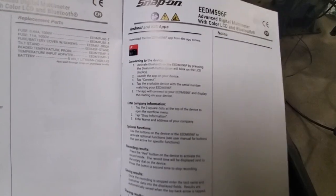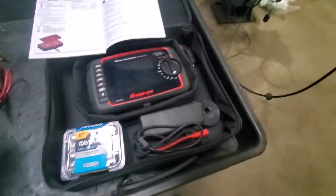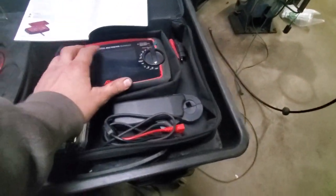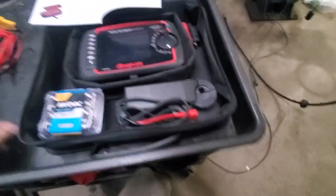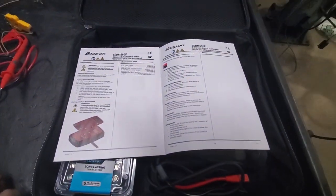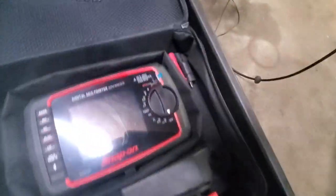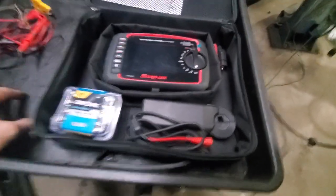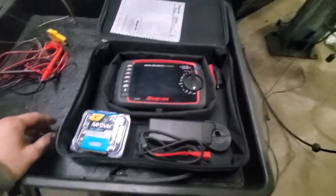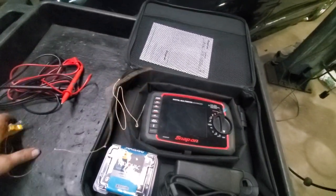The first few times I used it, I tried the app because the concept is neat — you can leave the meter under the hood, get in the car, do whatever you need to do, and see what the meter's reading. Problem is, it does not want to connect to the app. It takes a couple of tries every time to get it to connect, and that's kind of a pain when you're in a hurry and need to get something done.